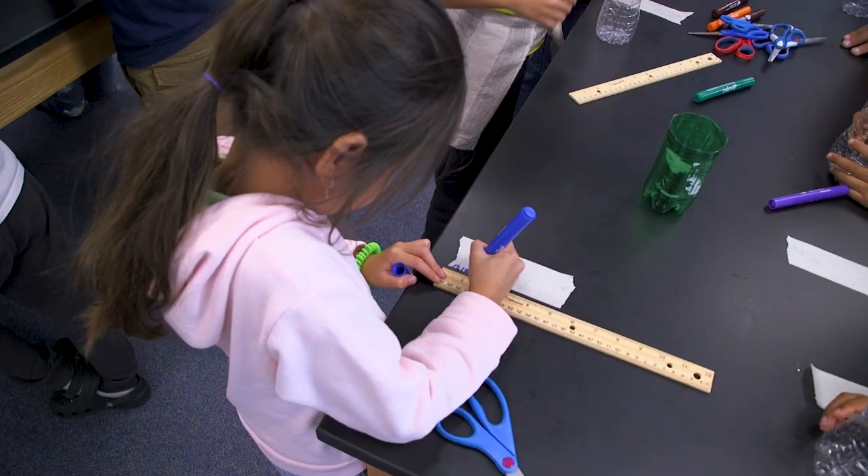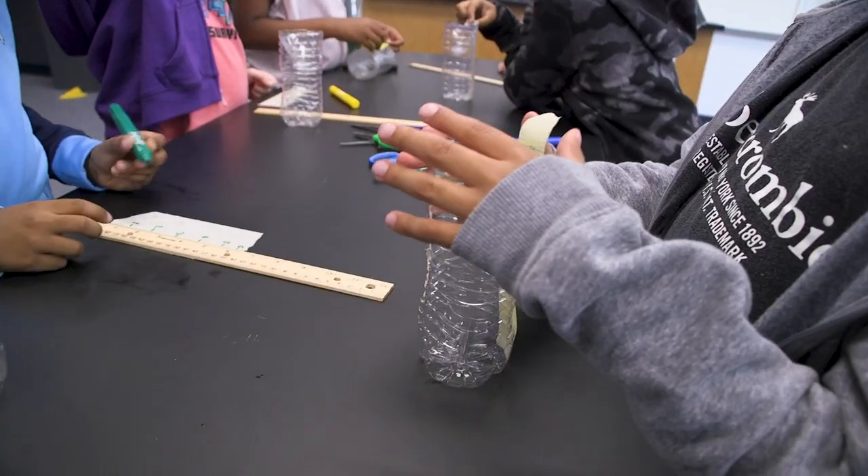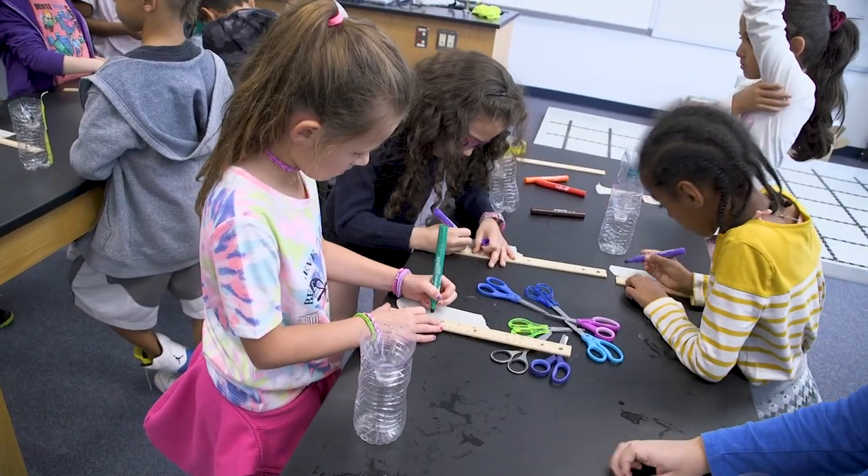They were using math with their rulers, measuring out in inches to show how much rain was collected.